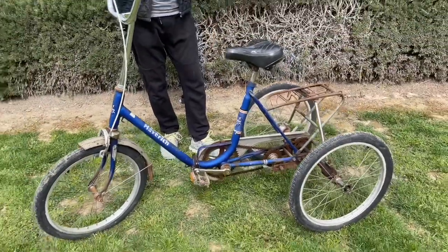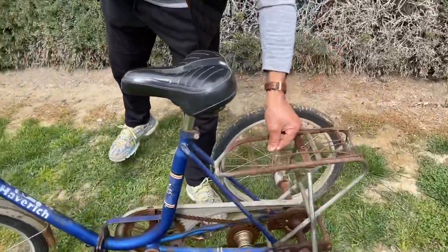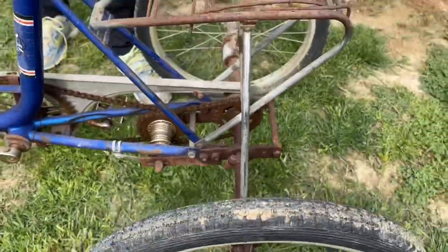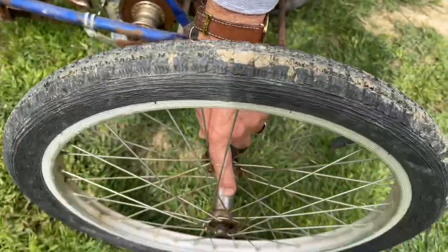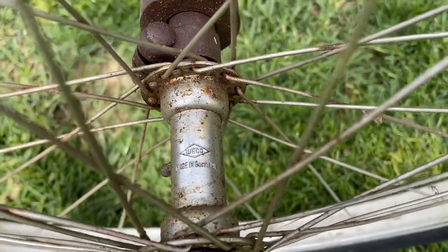It's a little bit rusted because it's an old bike — it was probably left outside. Generally speaking, in tricycles there's a basket here, but this has this mechanism here. You can install a basket here. As you can see on the wheels, it is said where it is made — in West Germany.